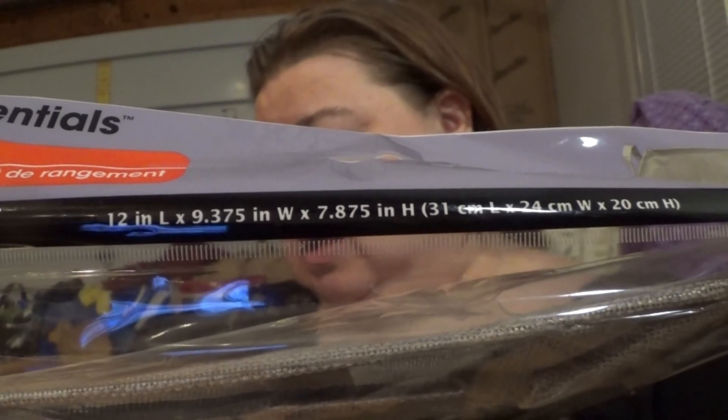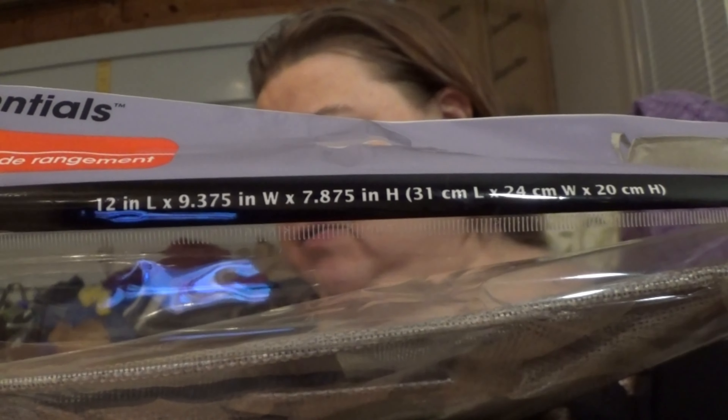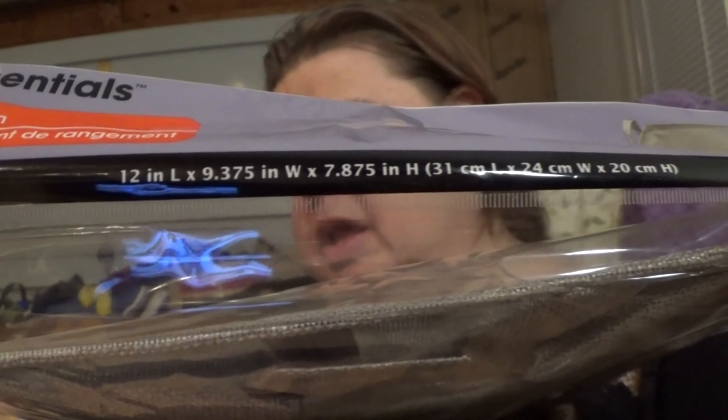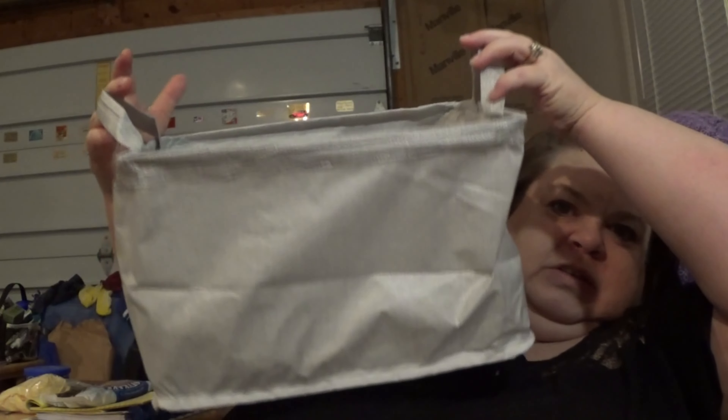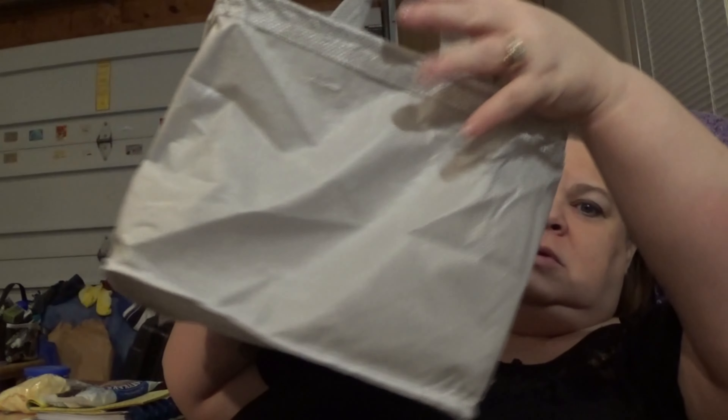I'm just gonna have to pull it out and open it. Hubby opened one for us — they're kind of large. They are 12 inches long, 9.375 inches wide, and 7.875 inches high. That's pretty big, guys. It looks like it might be inside out — yeah, that looks more like it's supposed to.